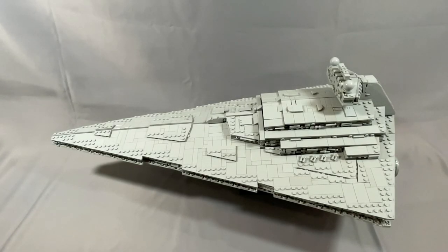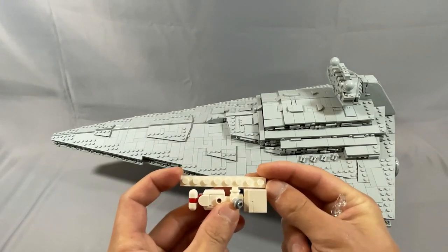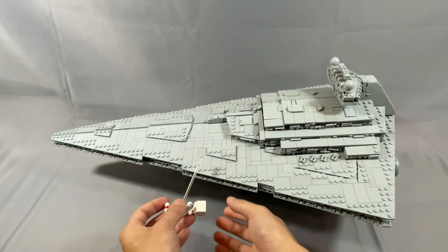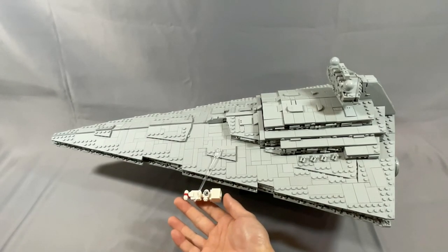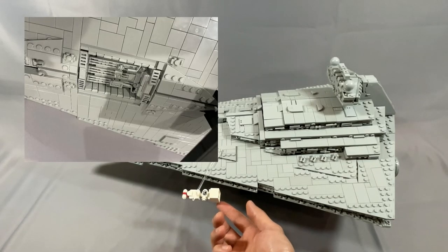Another thing that would have been interesting to see, since it feels like tradition, is an in-scale rebel blockade runner. This isn't included in the instructions, but according to my calculations, an in-scale blockade runner would be just under 7.5 studs long. Here is my attempt using a 1x8 plate — I think I got it almost exactly right. You can pop it somewhere on the model, and I did try fitting it into the hangar bay, which is excellent, and it fits just about perfectly.